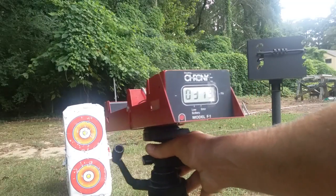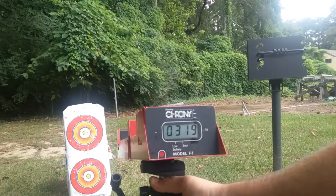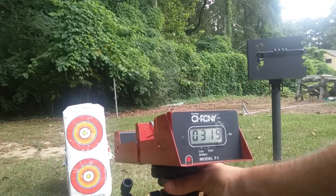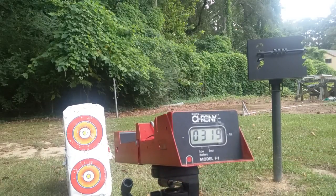Let me see if I can position this so you can see it a little better. Bear with me for a second. All right, start out with three pumps.